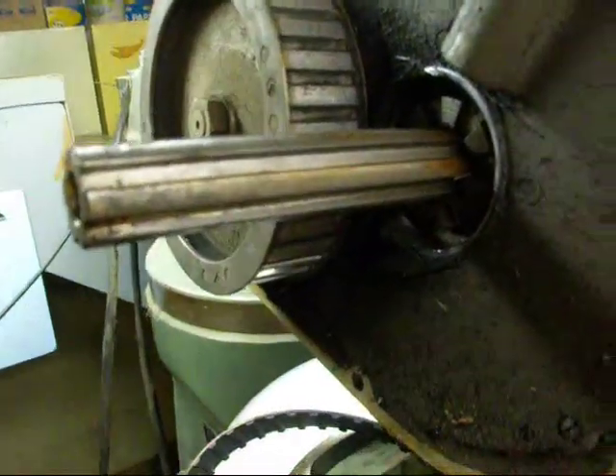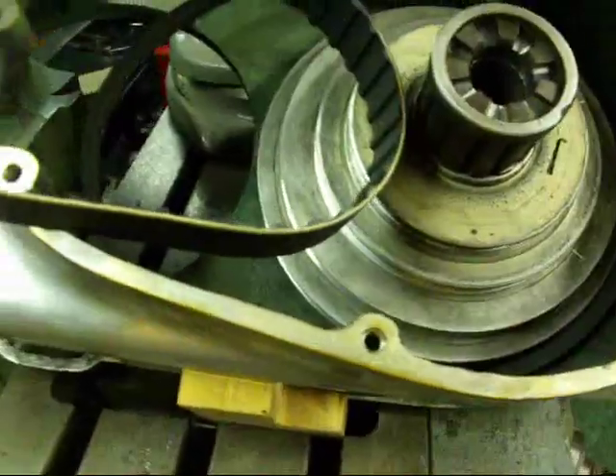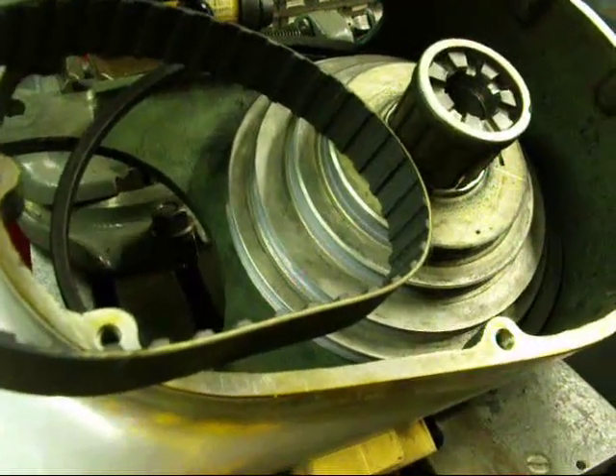Here's the spline that allows the pulley to move up and down. The other step pulley is used for the V-belt for the direct drive and has four speeds. If you've got a bad belt there, change it at the same time — it makes it pretty easy.